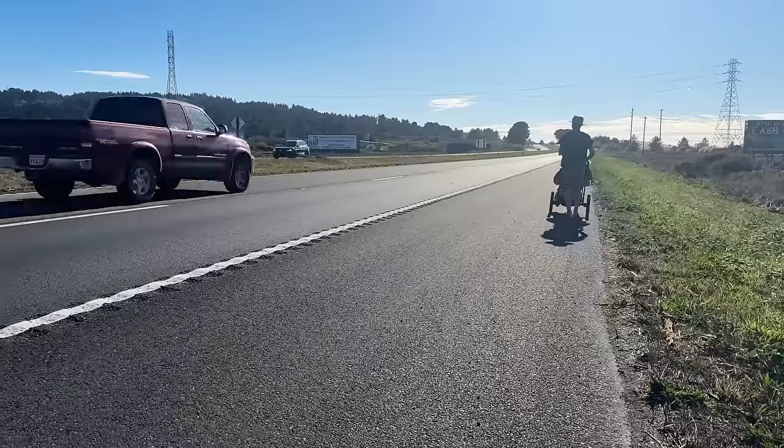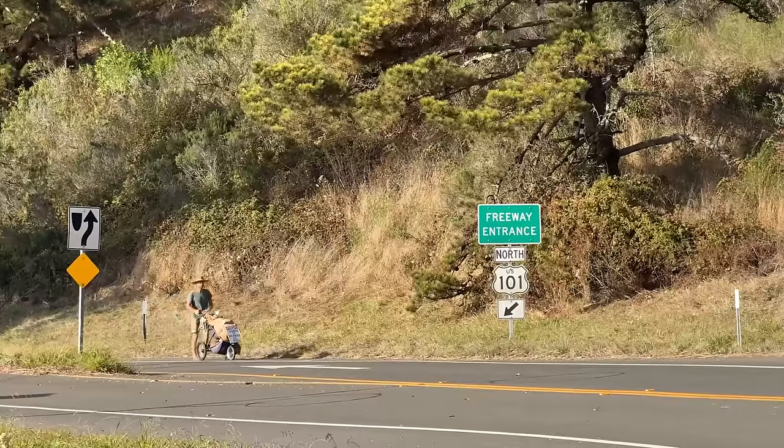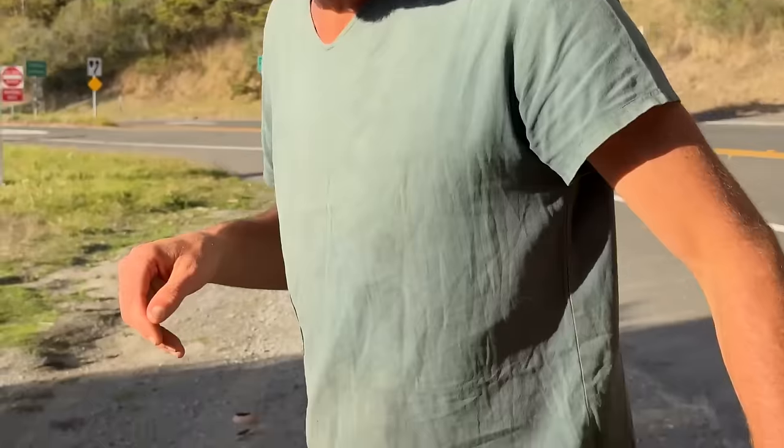It's too noisy out here on the highway, so I'll meet you once I get off the road in about three miles. I'm seven miles in — that was a good stretch on the interstate. I'm feeling sore in the legs and tender in the feet. Let me show you what my feet look like.